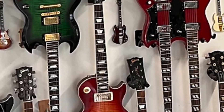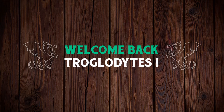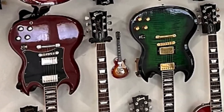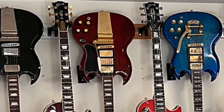The way this collector displays his guitars might scare you. Welcome back troglodytes to your Daily Dose of guitar information, the Trogly's Guitar Show. Alright, so here's the photo. Are you absolutely terrified for the safety of all these SGs or what? Chad sent me this photo about a year ago, and I've never been able to forget it because of just how crazy it is.